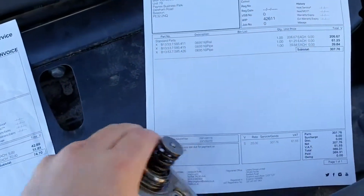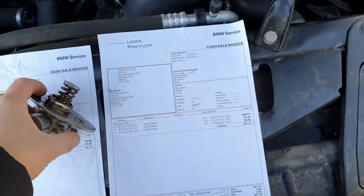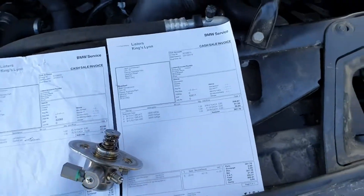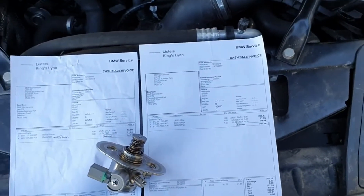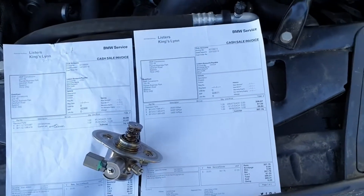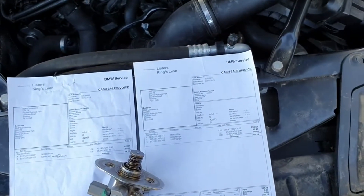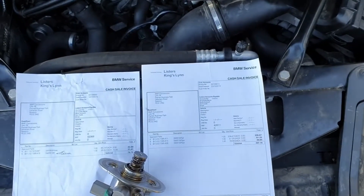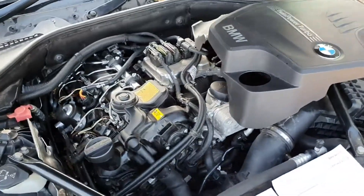The BMW parts technician said that whenever they do a rocker cover gasket at their main dealer, their service guys are actually ordering additional parts as well. This is on BMW's say-so — BMW states in their repair manuals that you must replace these certain parts whilst repairing, and that's because this engine runs a high-pressured fuel system.